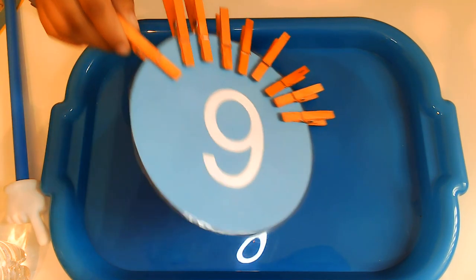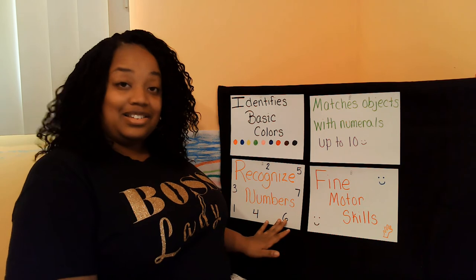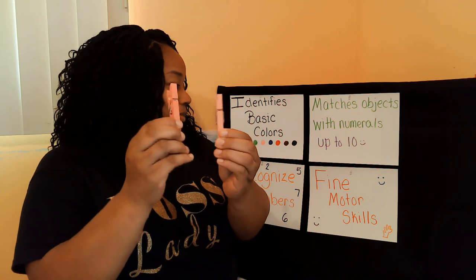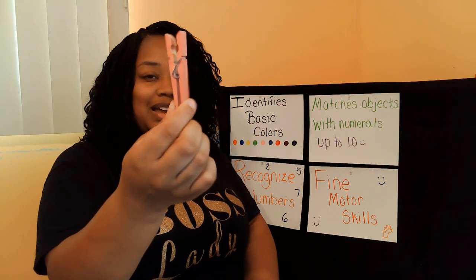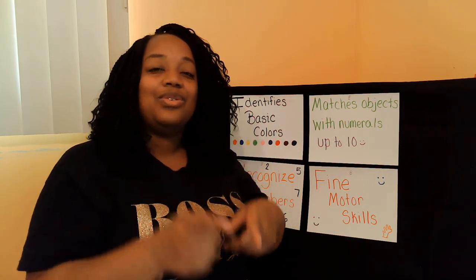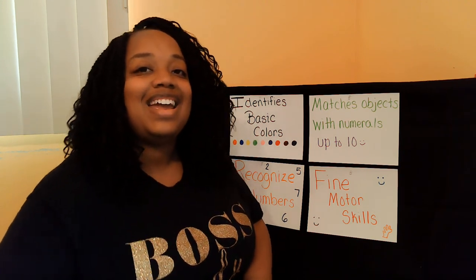Great job, friends! So guess what? You did everything we needed to do for our show today. You recognized numbers, you matched those numbers with objects which were clothespins, you identified the colors of the clothespins, and you used your fine motor skills to make your fingers strong by squeezing the clothespins. If I went too fast, you can always press pause. And you can watch this video over and over again until you can do all of the kindergarten readiness goals. But Miss Bacon's done for the day — until the next time, I'll see you later! Have a great day! Bye-bye!